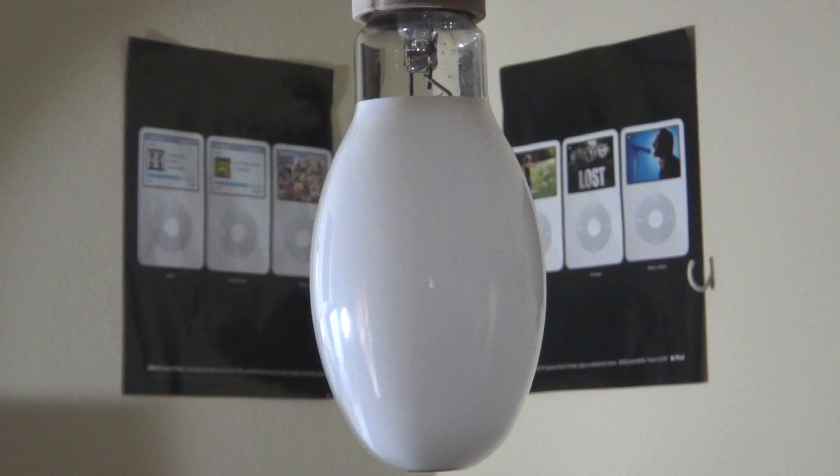Now there is another bulb that I have that's the same thing as this one, but it has a black arc tube. I will put the link to that one in the description and that video will be next. So, let's turn this thing on.